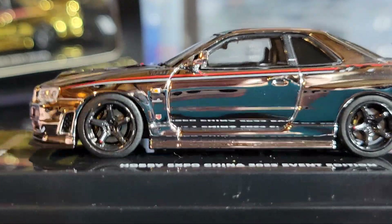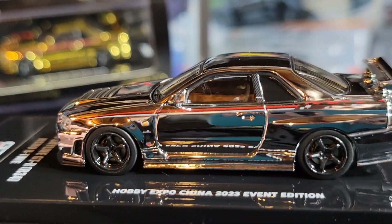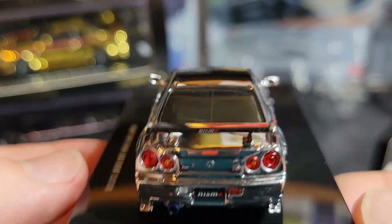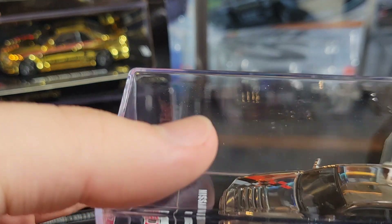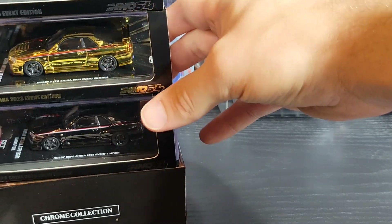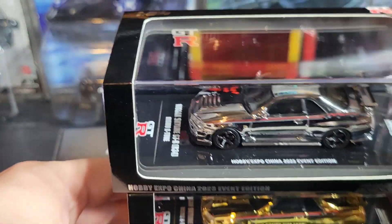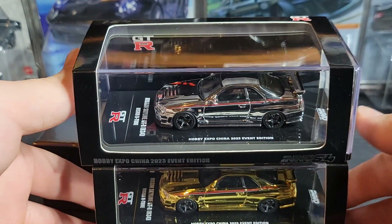I think we're going to have to get some more Inno64s, but most of the stuff they do is JDM and mostly Skylines. I now have three R34s. If they come out with something I really like I might grab it and do a review. If there's anything you guys want me to review from Inno64 that's not super rare, I might pick it up. But that is the three Inno64 chrome R34s from the Chinese Diecast Expo — the chrome, the gold, and the black chrome. I think they look incredible. Let me know what you guys think, and until the next video, take care.